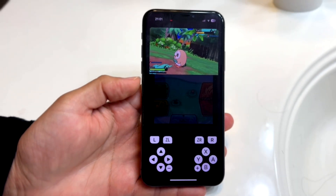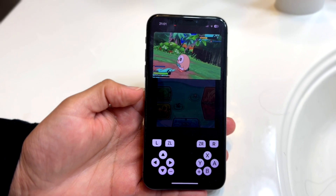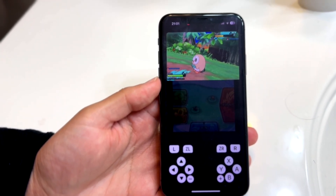Well everyone, believe it or not, there is now an official Nintendo 3DS emulator on our iPhones, which is really crazy. I will show you the app to do it. I'm not going to show and demonstrate exactly how to do it.